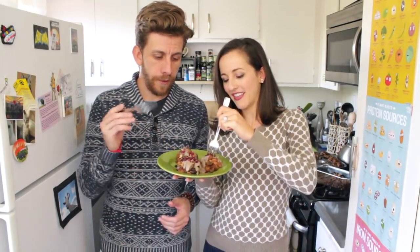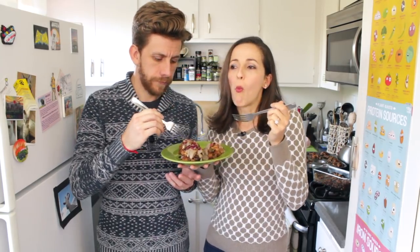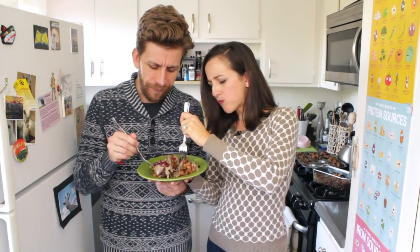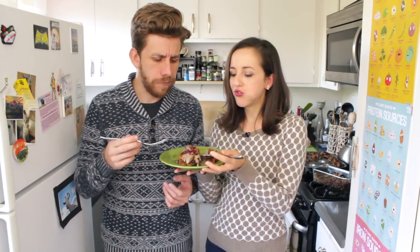We got some stuffing muffins. Yes. Look how yum. I know a few of you don't like mushrooms, but I don't know how. This tastes exactly like stuffing. You do not need — what do they normally put in it? Like chicken stock or beef stock? This is amazing.